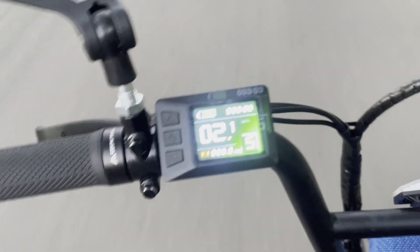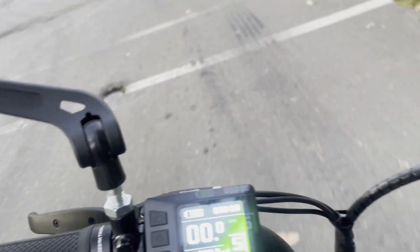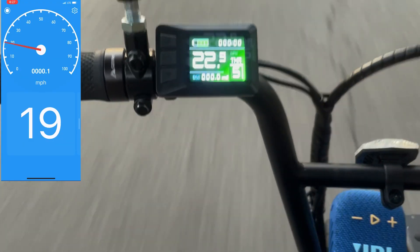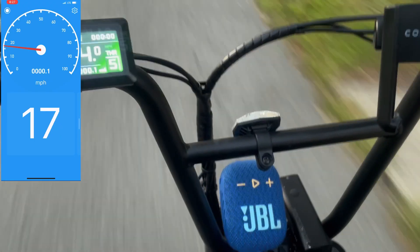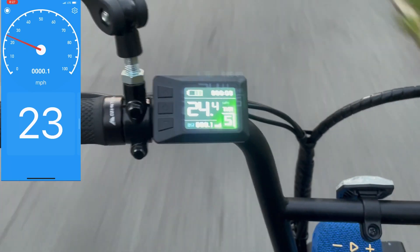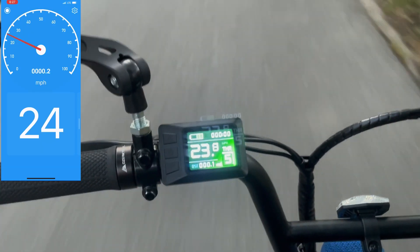Speed only registers when you're on the throttle. This thing is insane — very torky. So if you want to do this upgrade, everything is linked down below. Keep in mind this will void the warranty. I'll see you guys on the next one — if you have any questions, please drop them down below and we'll have some more fun with this thing.